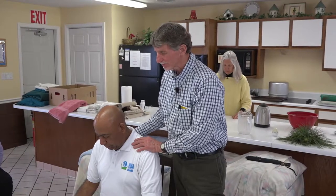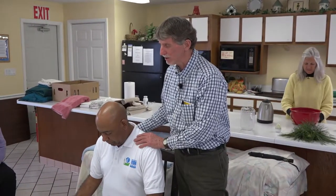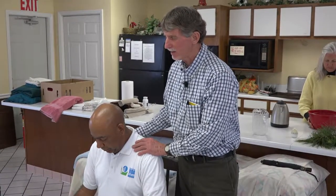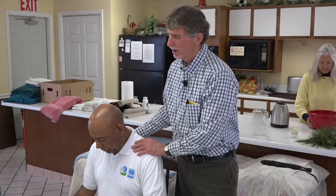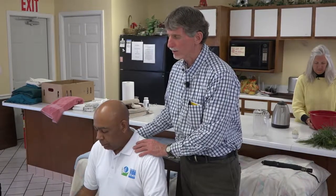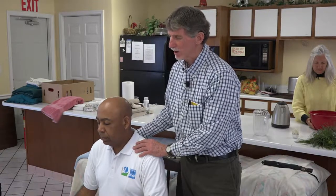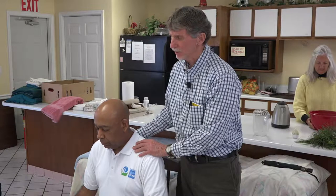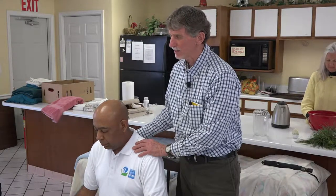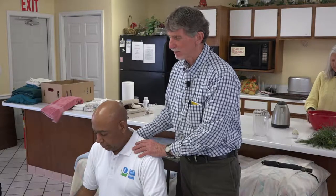Our Heavenly Father, you designed us from the tips of our toes to the top of our head. You know every cell in our being and have written your law on each one of those cells. We ask, Lord, you'll help us to cooperate with these laws of our being and the laws of your spirit, that you may bless us, that we may be a blessing in our community, a light to glorify your name. This we ask in Jesus' name. Amen.